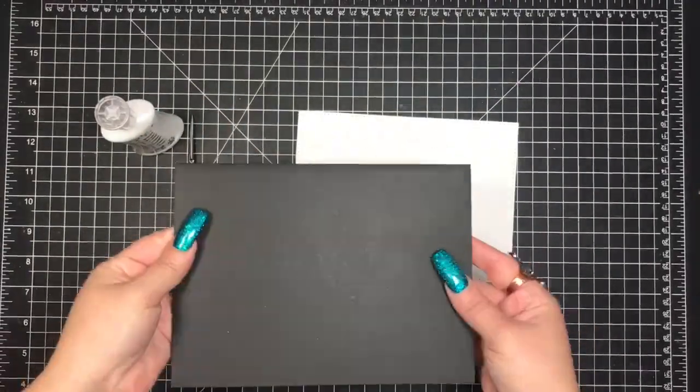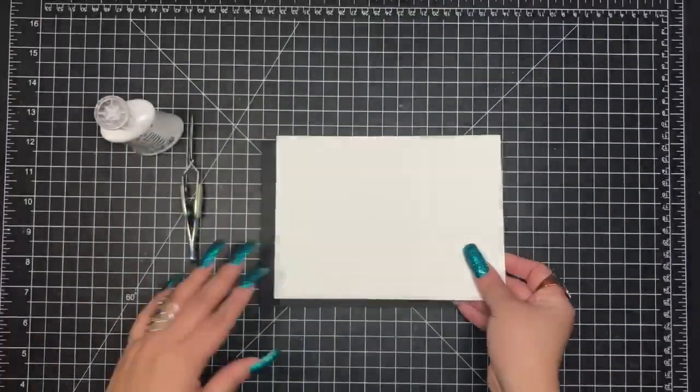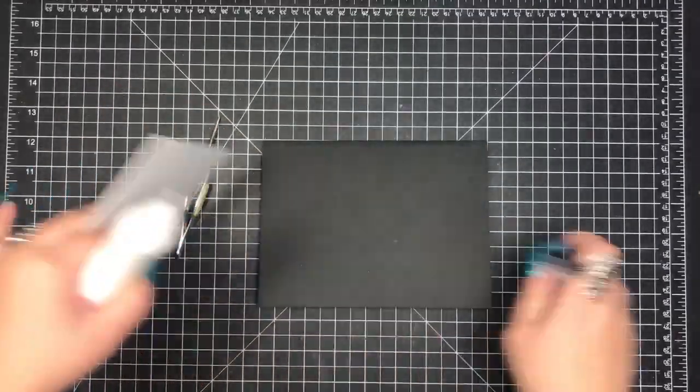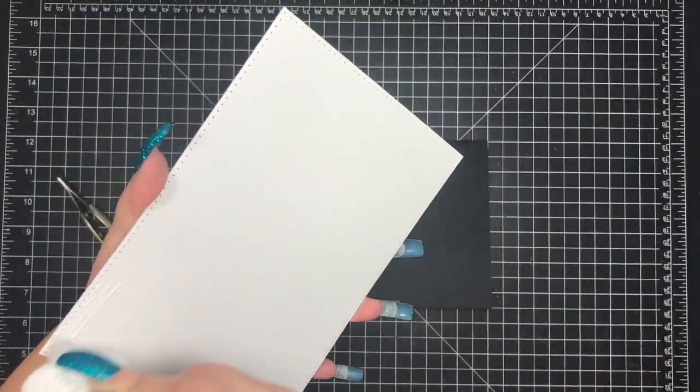Hey everyone, it's Monica. I decided to just jump into a card tutorial very quickly, just to get the dimensions out of the way. My cards are 5.5 by 7.5 unless stated otherwise.